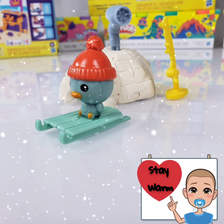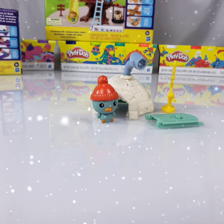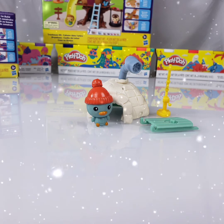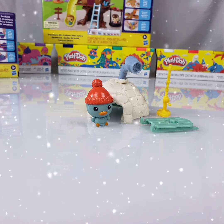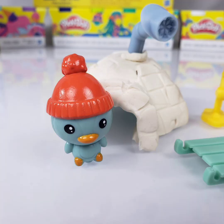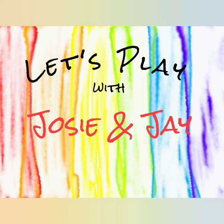We'll put our little guy up there. It is so cute! I like this!